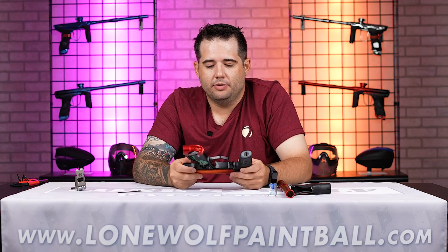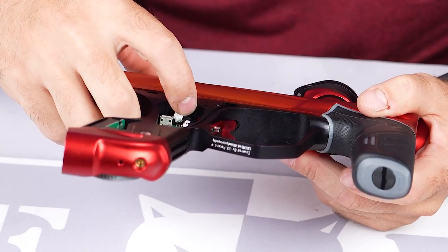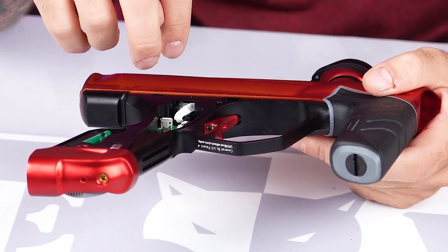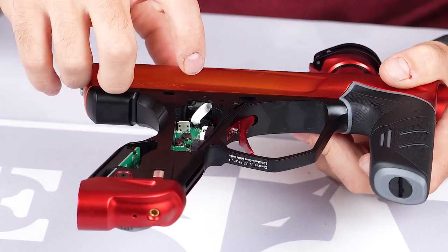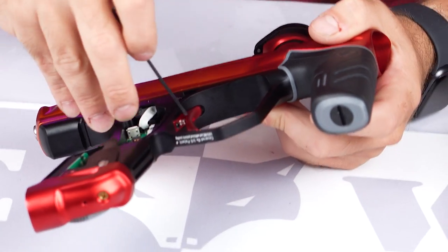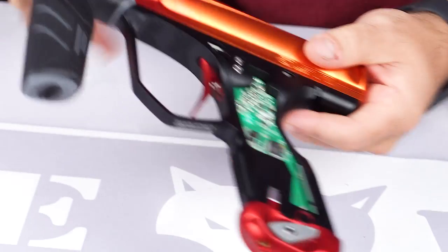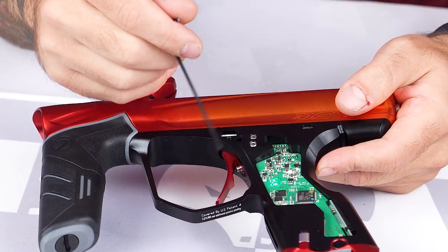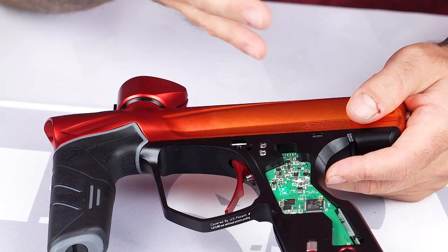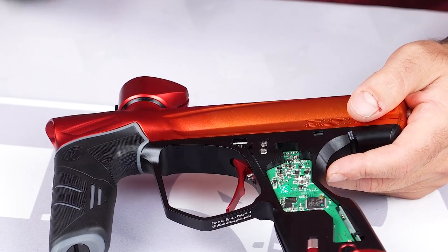For the trigger, you do have some trigger adjustability. With the grips off you can easily see this. You've got a spring that actually moves the trigger forward. Once it hits the switch, you do have an adjustment screw to adjust the spring tension. On the opposite side of the gun, you've got your forward and rear travel — how far forward you want the trigger to go before it activates the micro switch, and how far backward you want the trigger to go after activating the micro switch. You can also adjust these while having the grips on.